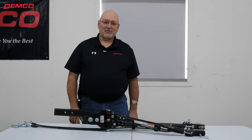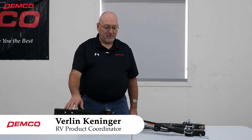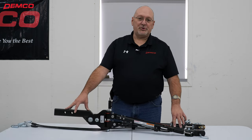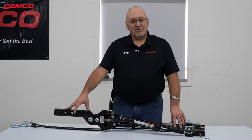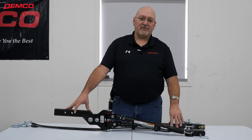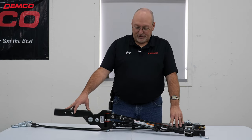Hello folks, Verlin Kenninger with Demco Products. Today we're going to go through the Demco Commander 2 Tow Bar. This would be the connection from your coach to your towed vehicle that you're towing four wheels down behind your motor coach.